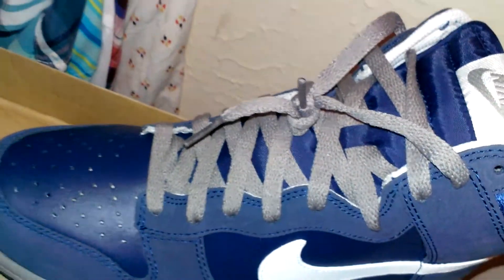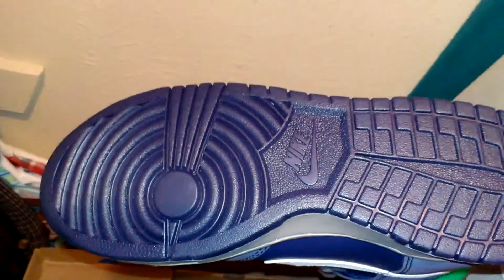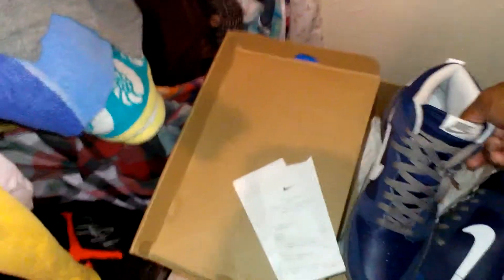Got the gray laces with the gray outlets. White on the inside. Haven't even tried them on. They're size 11.5. I don't even know if they're gonna fit, but clean. Too clean. Steal.